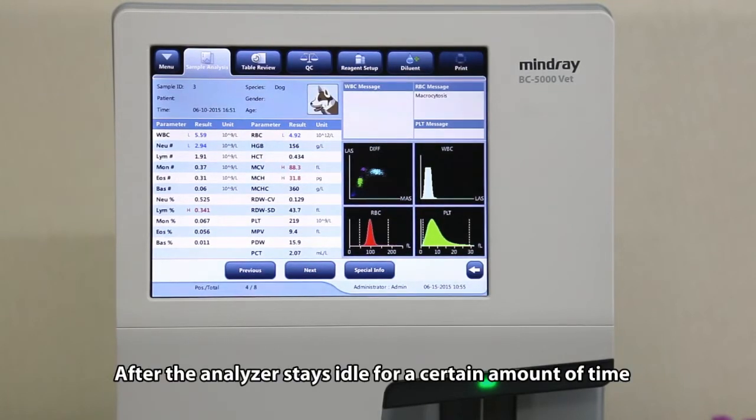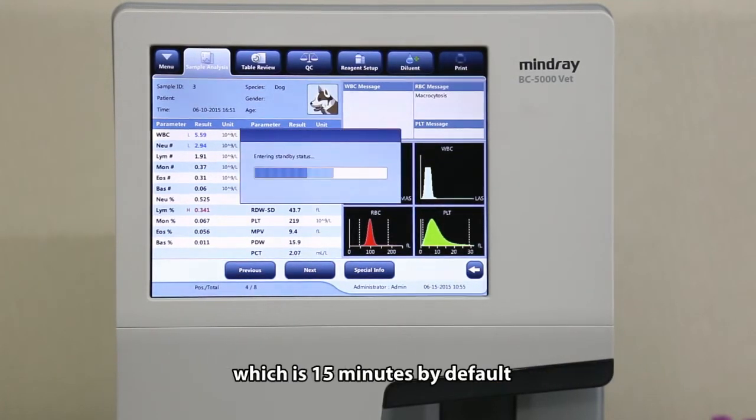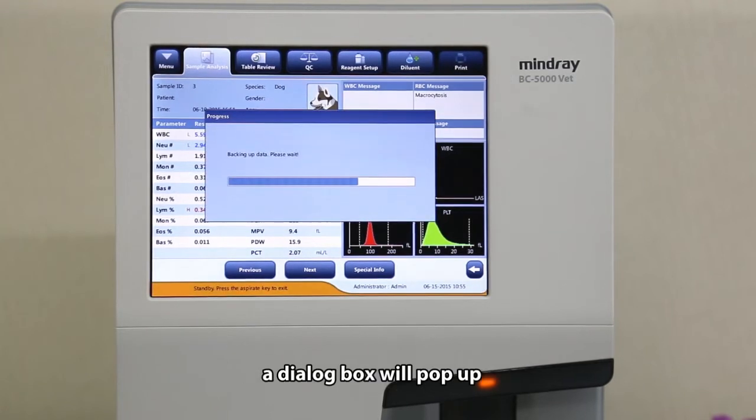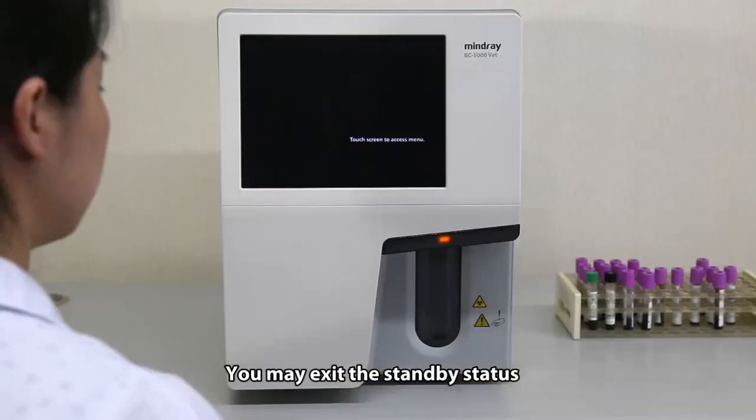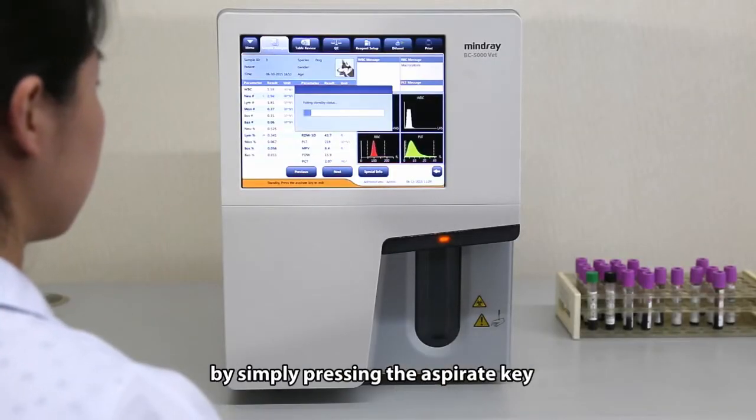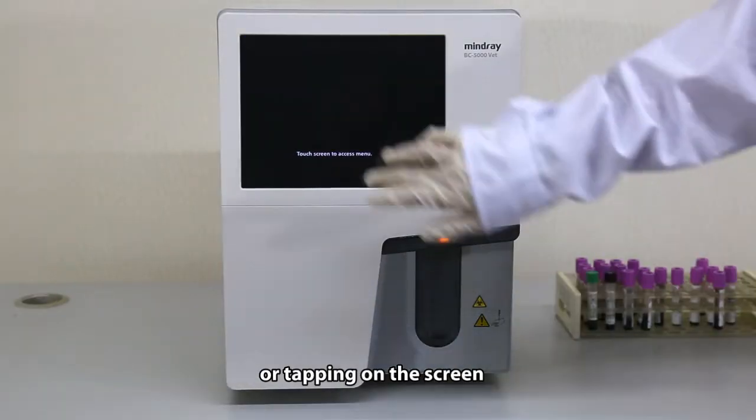After the analyzer stays idle for a certain amount of time, which is 15 minutes by default, a dialog box will pop up prompting entering standby status. You may exit the standby status by simply pressing the aspirate key or tapping on the screen.